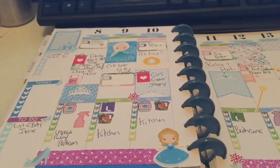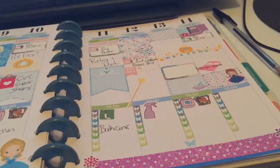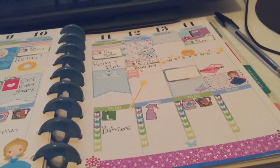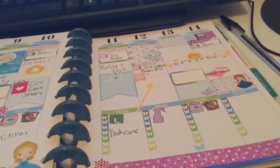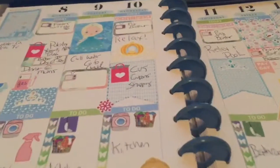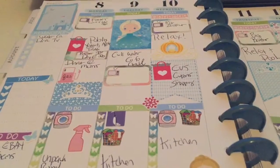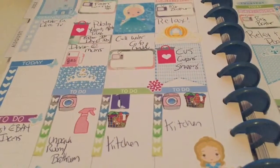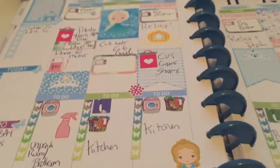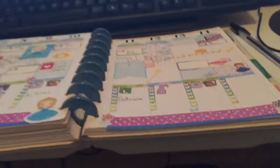As things happen throughout the week I'll add additional pen and items, so it'll probably fill up. Thank you so much for watching — don't forget to like, comment, and subscribe for more videos. I do plan-with-me videos, pen and sticker hauls, regular shopping hauls, and other lifestyle content. I'm hoping to do a day-in-the-life video in the next couple of weeks as well — thanks so much for watching, see you on the next one!